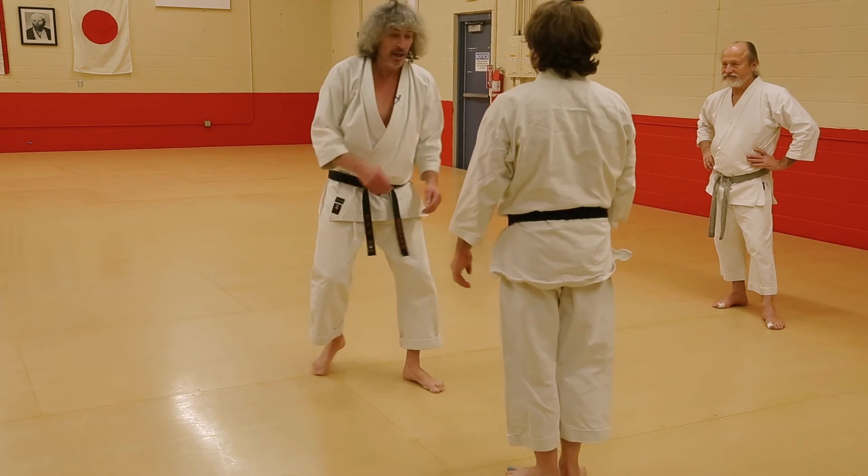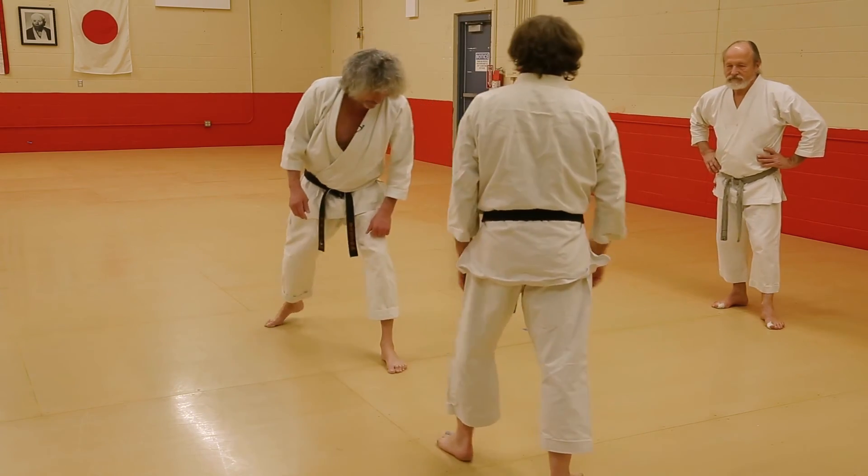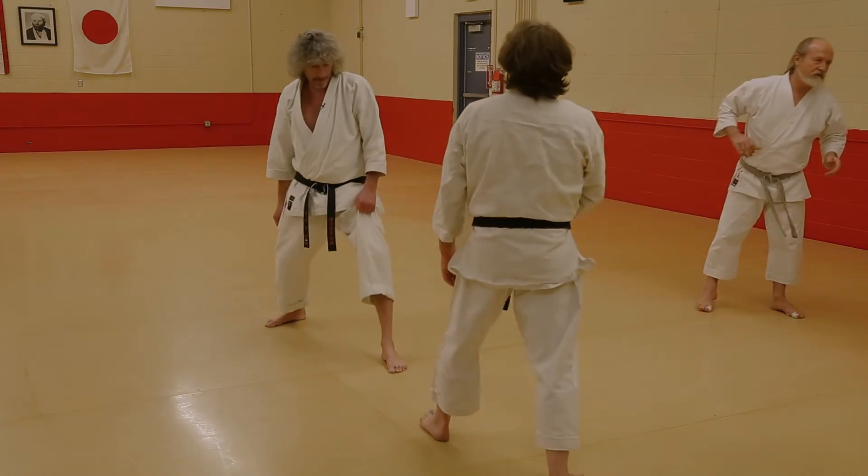Try slowly on your own. We'll stay pretty much right where we are. Do about ten, then switch. Ten, then switch. Try on your own, slow. Be careful. Alright, let's go.